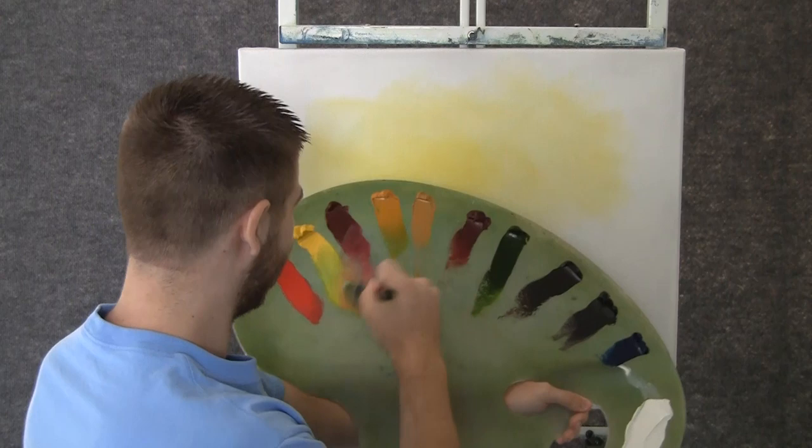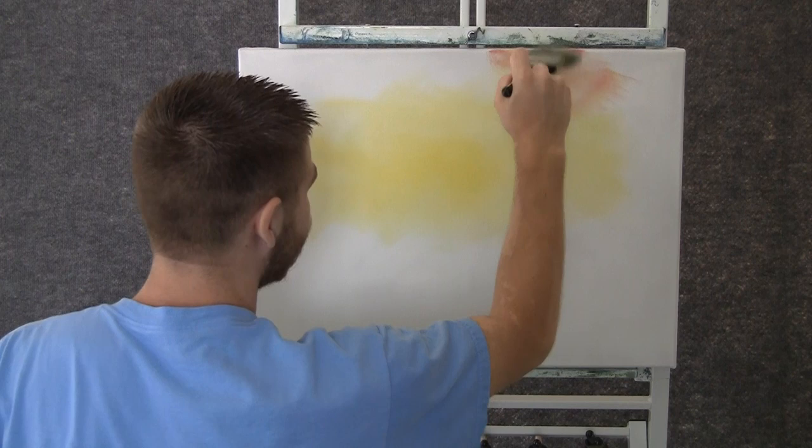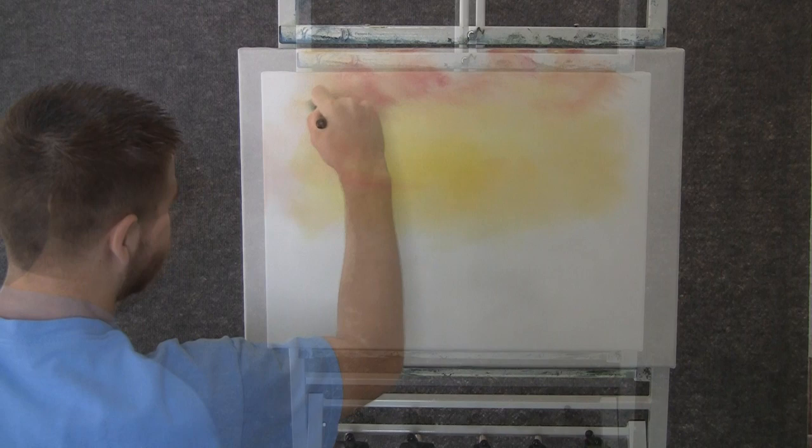Now with a little tiny bit of red on the brush, we can paint in a nice little kind of like cloud things — just little shapes, movements in the sky. Just like that.